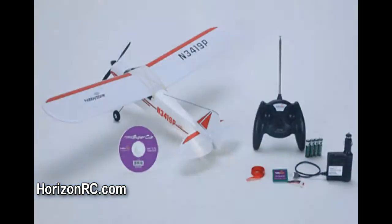The HobbyZone Super Cubs are an all-in-one box purchase. Everything you need to get up and flying is included in the box — you don't even need to buy the battery.